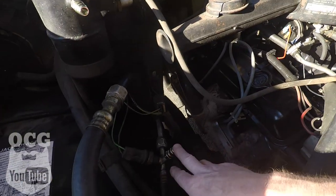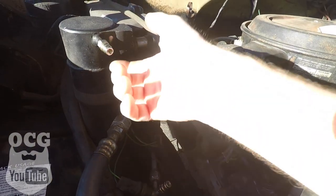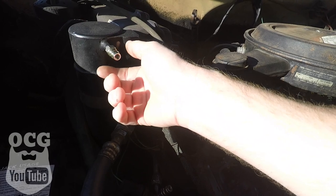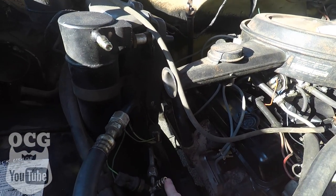We've got the truck out here and we're getting ready to do a recharge on the AC system. I've already installed the retrofit kit, which simply involves replacing the Schrader valves on the AC lines to fit the R134 refrigerant adapters on the Robinair machine. Let me show you what those look like — you've got your high and your low side here. The high side has a bigger fitting than the low side, that's how you tell the difference. This one's on the dryer and this one's on your line down here.